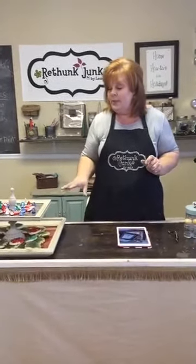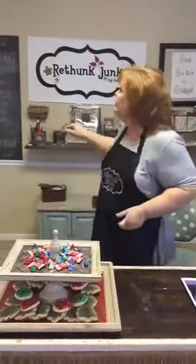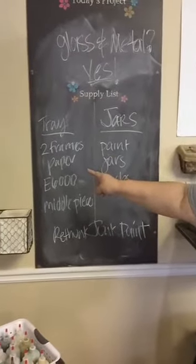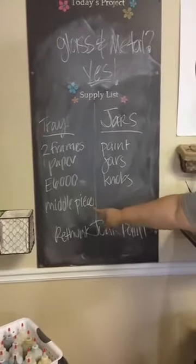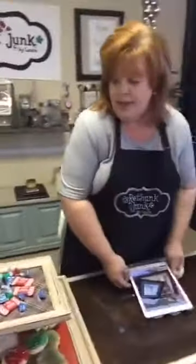Today we have a couple different projects. The first is we're going to talk about this tray here. The overall theme for today is: can you paint glass? Can you paint metal? Yes you can. What we need for the tray are two picture frames in graduated sizes. I put paper under the glass so it's kind of holiday looking. You need some glue, something for a middle piece, and ReThunk Junk Paint. You need our paint because it dries quick, because it sticks to almost anything, and because it's fabulous.